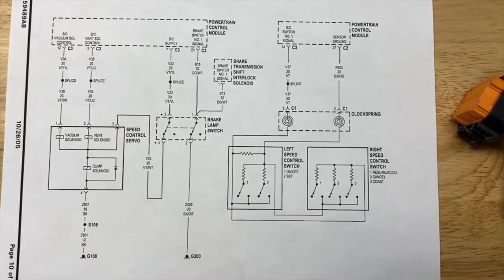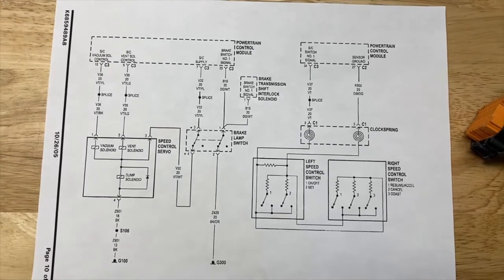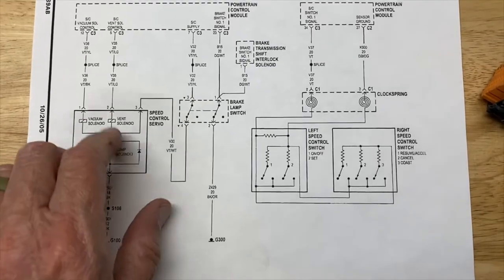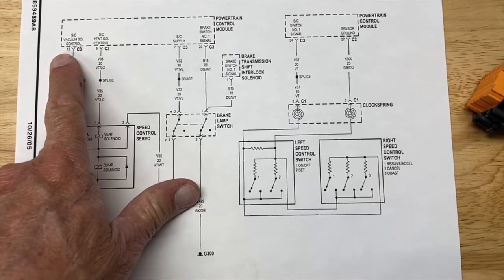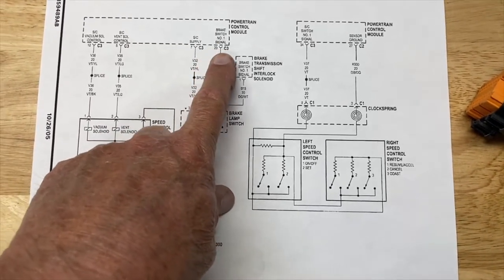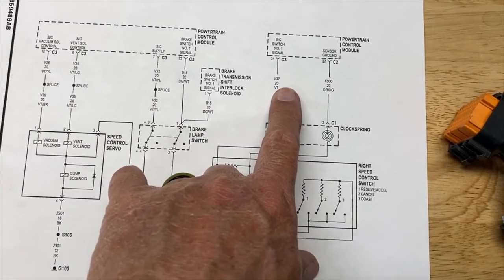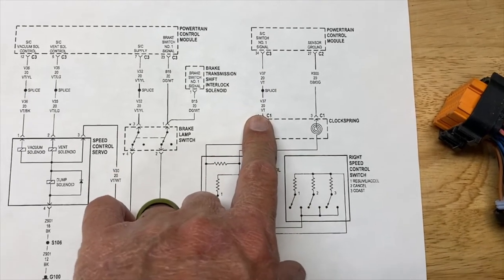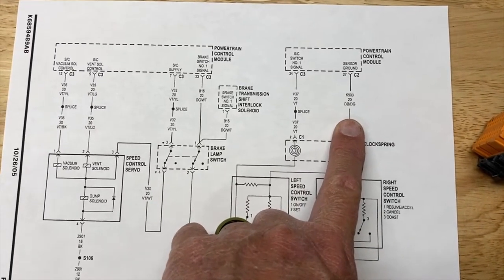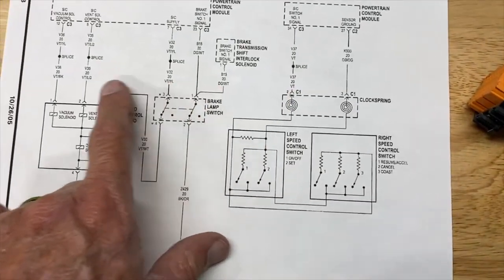Before I show pulling pins from the connector, here is the schematic that came with the instructions from Jeep. It shows the ECU and gives you which pins you need to add: 12, 5, 7, and 23. It turns out 23 is already wired there, so that's one you don't have to worry about. There's also pin 34 — that one I did have to run — and a sensor ground, which was already run. So out of the six wires, two were already there and you end up having to run four.